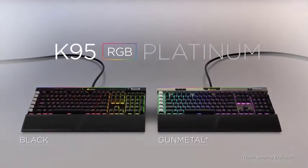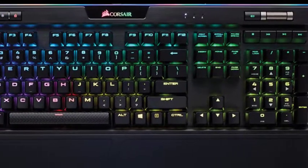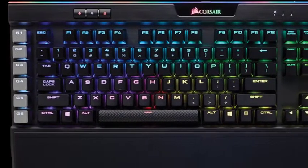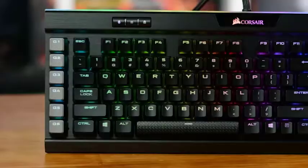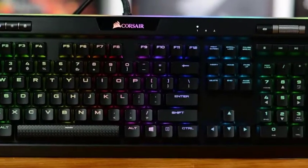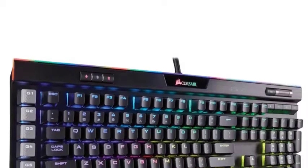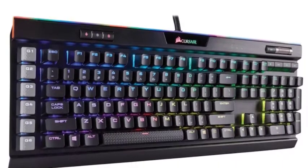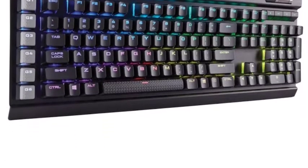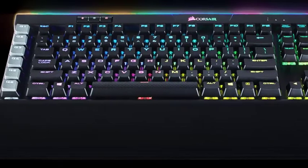The layout of the K95 Platinum remains as clean and unobtrusive as its predecessor, with little to distract you from the keys themselves. It comes packaged with a reversible wrist rest, which, while not as lavish as the padded leatherette finish offered on some Razer models, does offer the option of switching between a smooth or textured finish. The underside features an X-shaped channel for conveniently routing headset cables underneath the unit. A USB port is also placed on the top edge of the keyboard, although there is a curious absence of an audio jack.